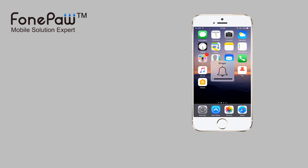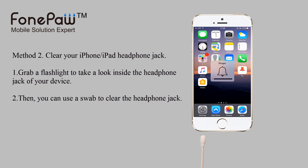If that cannot work, take a look into the headphone jack, then use a swab to clear it.